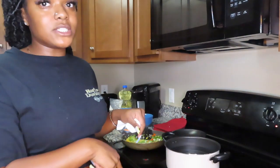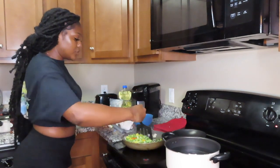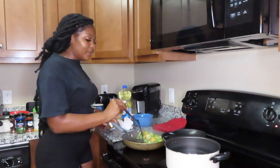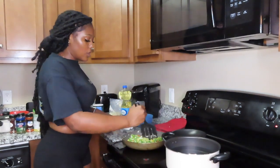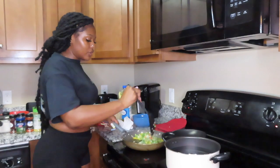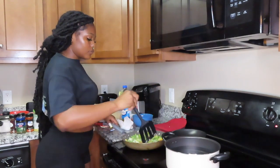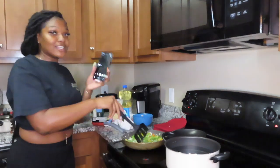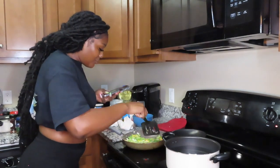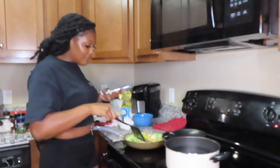I'm stirring this again because it's sizzling. It does smell really good — all I can smell is the onions. Since I cut them big I'll let them sit more so they can soften up. I'm spreading them out so more of them are touching the bottom. These look real pale right now but that's okay because I haven't put seasoning on them yet — the final product is gonna be so good!